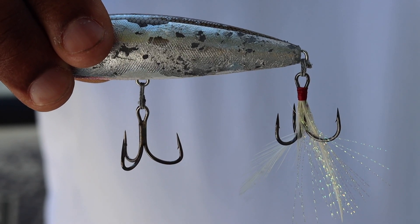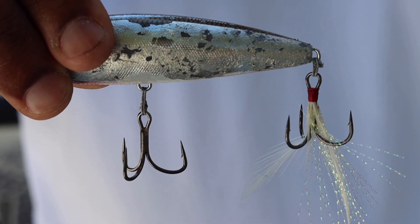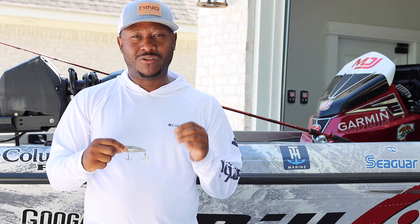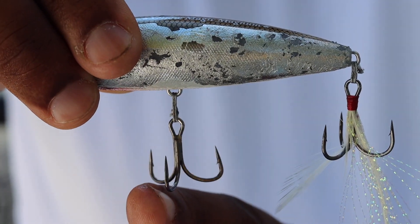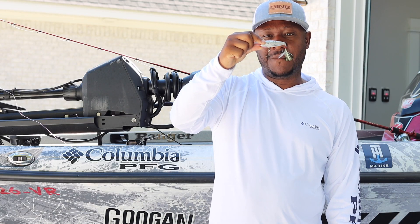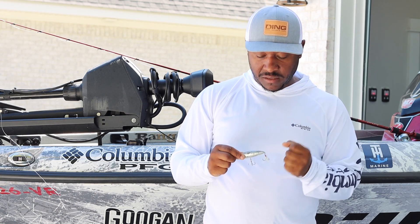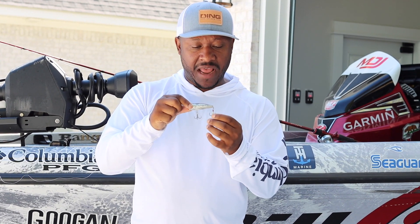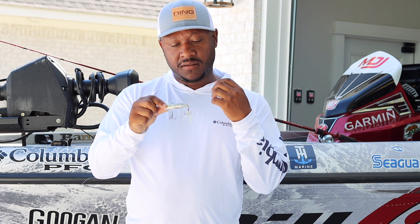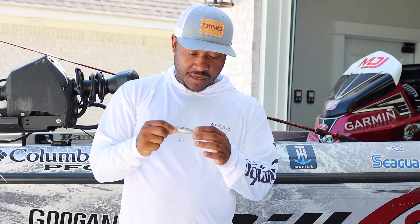The second thing: you'll notice I've got mismatched treble hooks on here. In the rear I have a feathered treble hook, and in the front I have an EWG-style hook. The feathered treble hook is necessary to entice the strike — sometimes I put a little chartreuse in the tail, which mimics that bluegill a little better. But the front hook is the money — it's a short shank EWG hook. When you hook them on that short shank, you've got it. Very rarely do fish jump off that hook.